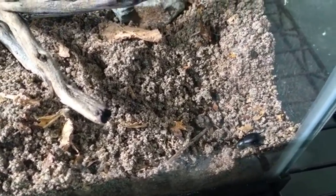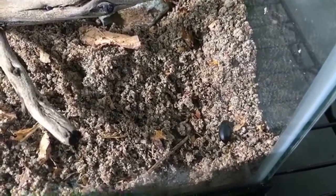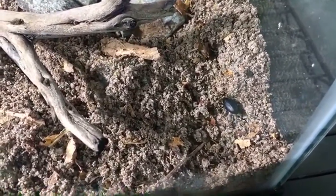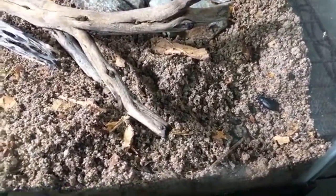I originally collected a pair of desert clown beetles about a year ago around Memorial Day — they were together and I think they may have even been mating. Unfortunately the other one, which I think was the male, eventually passed away.